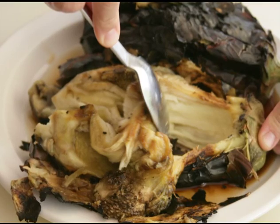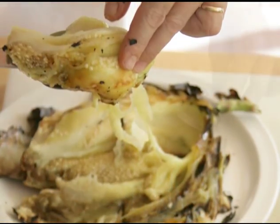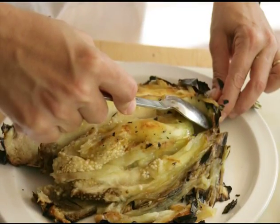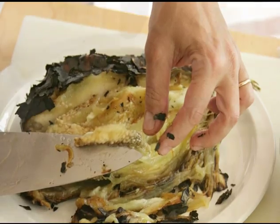Next, remove the pulp. Don't worry too much about the seeds, but try to remove as many as possible without losing too much pulp.